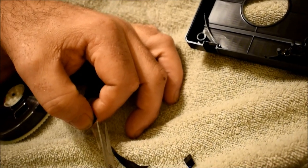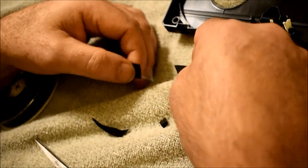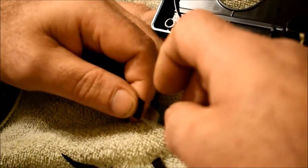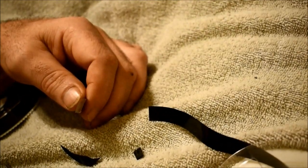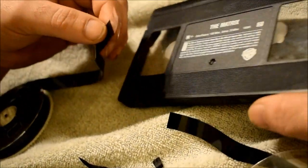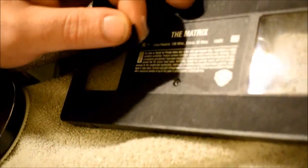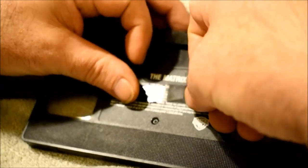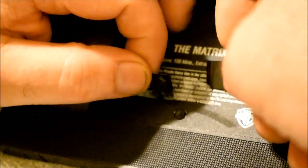Now I'm going to bring the two ends together on the back side and try to put them even — that's the hardest part of this. If you really want to do it correctly, try to get something flat to work on. This is not the most ideal workspace, but it's what we're working with.